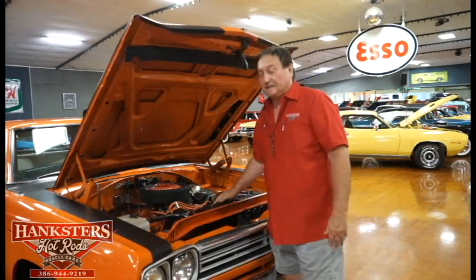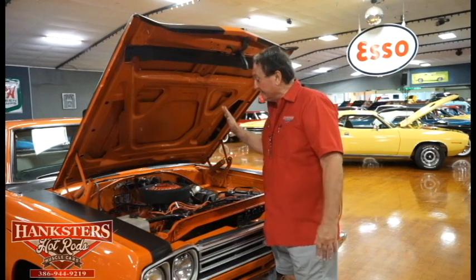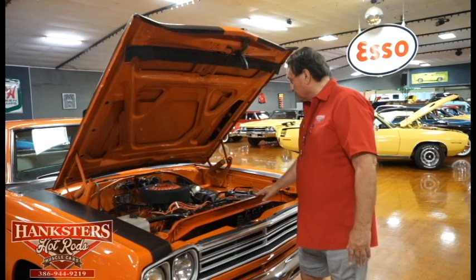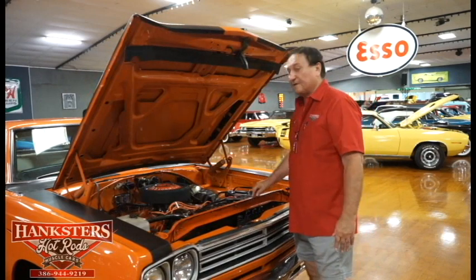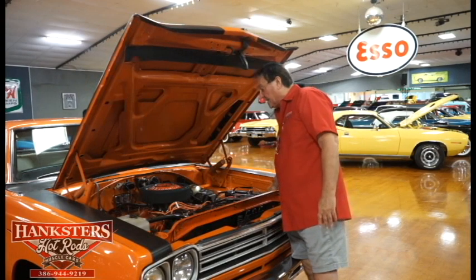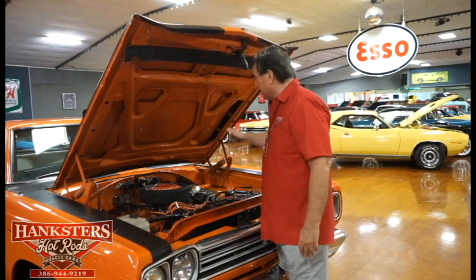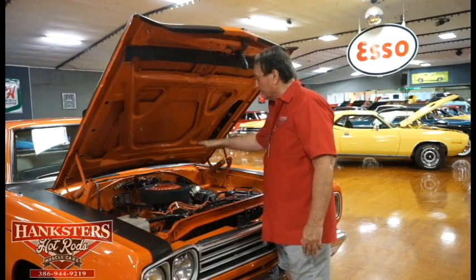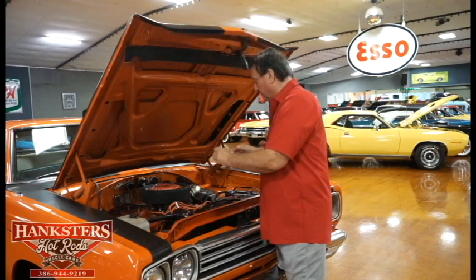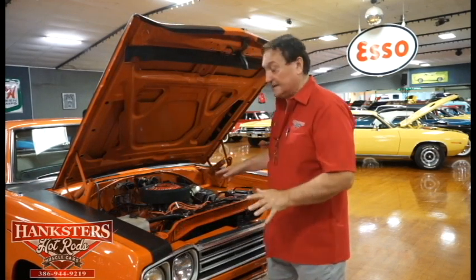One thing that's really nice about it is everything is correct on it. It is the correct numbers-matching engine for this car. It still retains its original core support with the serial number of the car stamped in it, and it does have the original fender tag. This car has power steering and power brakes, original equipment air cleaner. The engine sits with the original intake manifold, water pump — everything just the way it came from the factory in 1969.